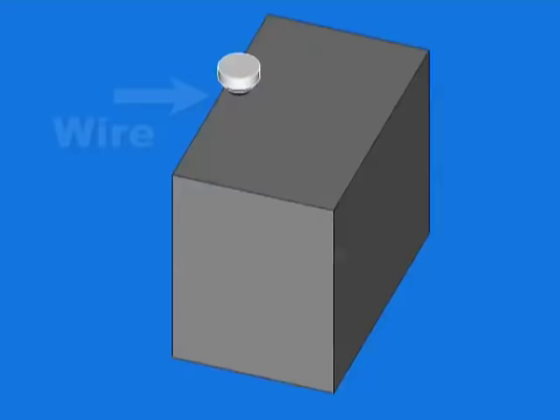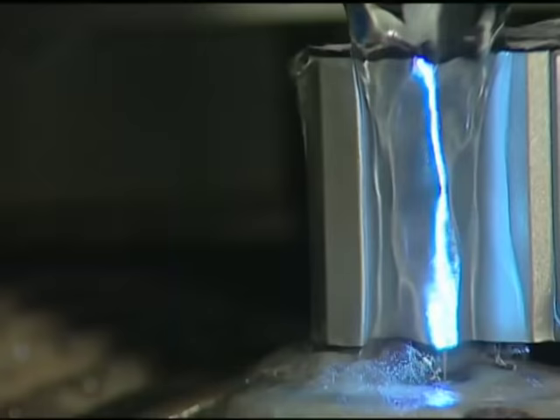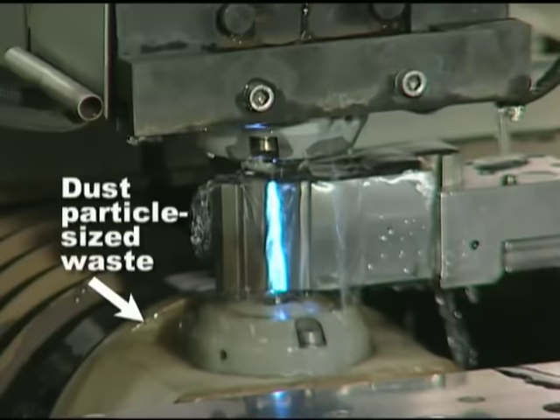These animations help show how wire EDM works. The wire carries one side of the charge. Conductive material carries the other side of the charge. And when the two get close, a white hot electrical spark jumps the gap, melting away tiny dust particle-sized pieces of metal.